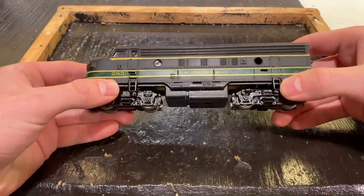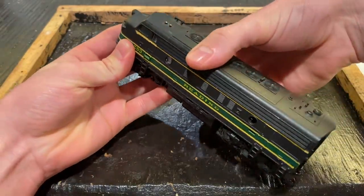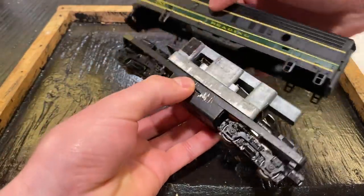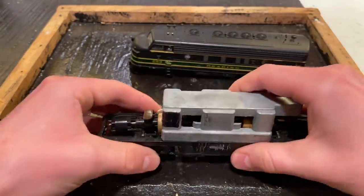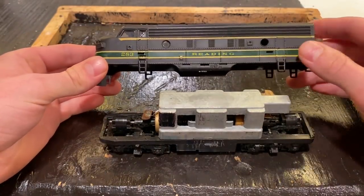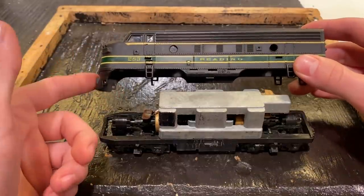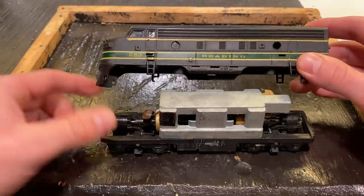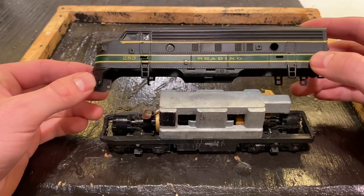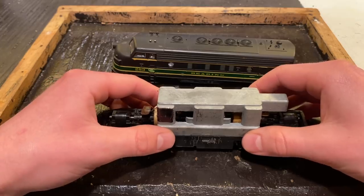We're now going to start disassembling our locomotive. This is pretty easy to do on most Athern F units — you just need to get your nails under either side of the shell and gently pry up, and the body will drop out. This is the same case for most other manufacturers of F units. The only thing to note is that in some cases you'll have models where a coupler goes through the shell and connects to the body, and in those cases you need to remove the coupler before taking the shell off.